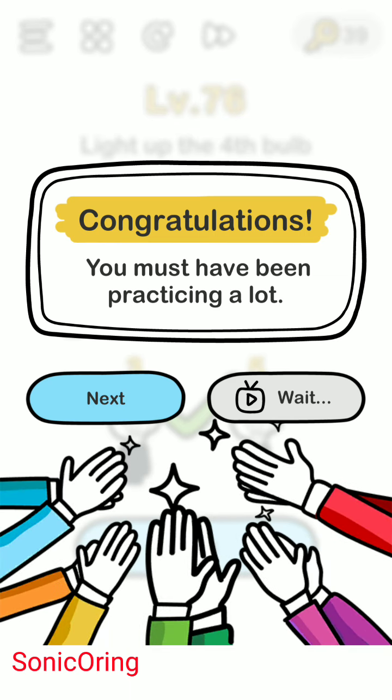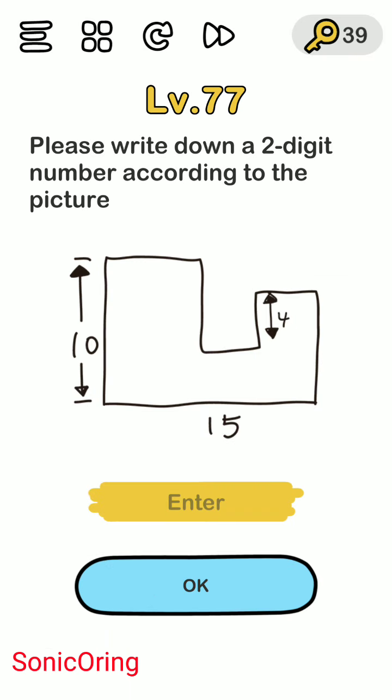Basically it's a tricky one but quite easy. Write down a two-digit number according to the picture. You need to count the perimeter of this shape.